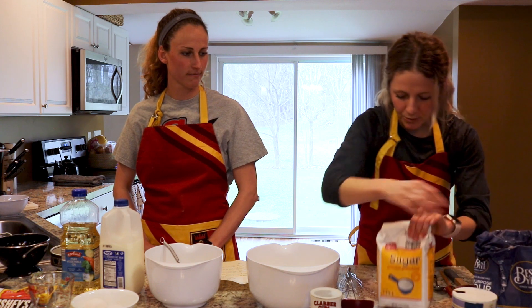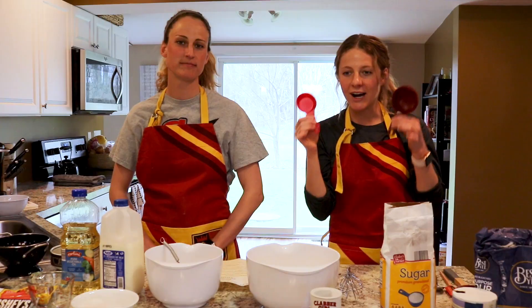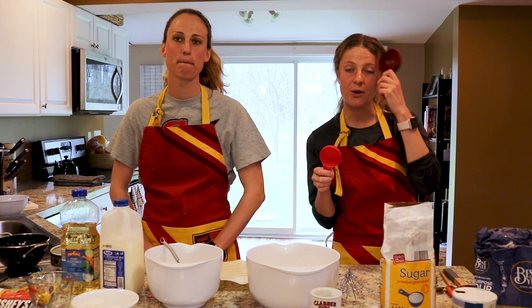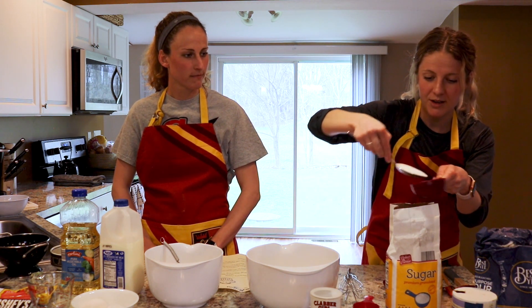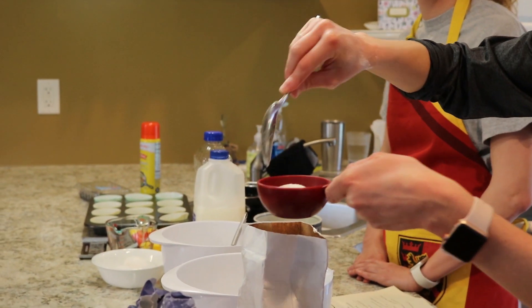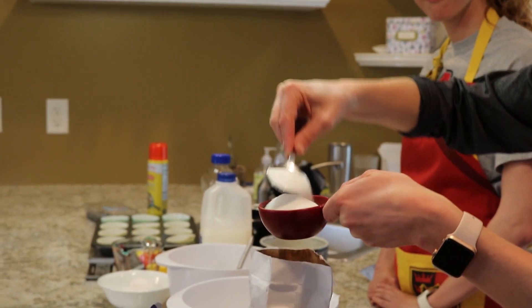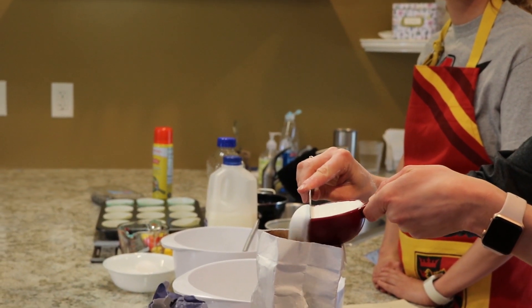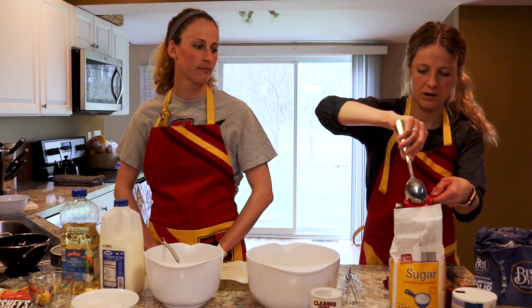Next we move on to our sugar. We are measuring three-fourths of a cup. In order to get the most accurate measurement, you want to grab your half cup and your one-fourth cup, because ideally we are only going to dip into the sugar bag the least number of times possible — so one half cup and one fourth cup. You want to try to limit the amount of times you're dipping in to get the most accurate measurement. Then level off the sugar, trying to get the excess back into the bag.